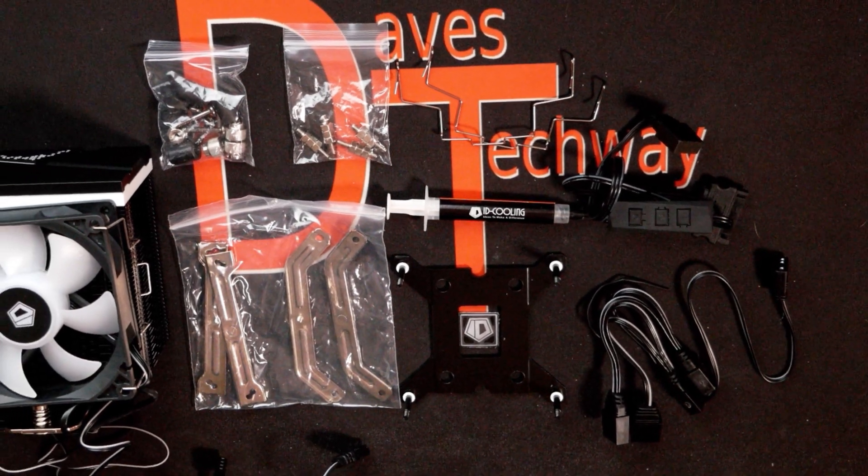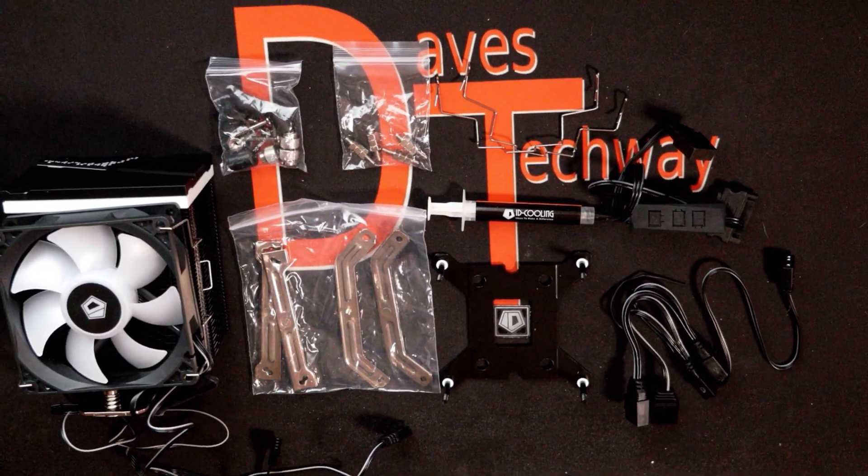This is just to run down through the specs, show you what all comes in the box, and tell you what I think about it on the first glance. There will be timestamps in the description below if there's a certain part of the video you'd like to jump to. Some other links down there may interest you, and don't forget to do all that fun YouTube stuff on your way down in that description box.